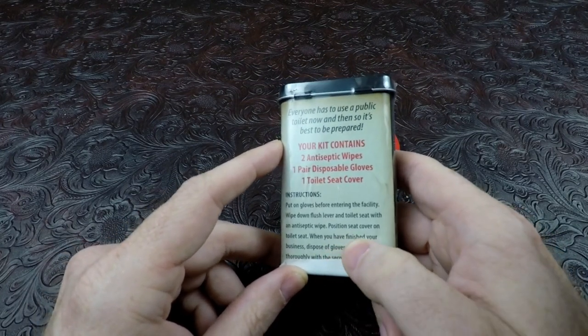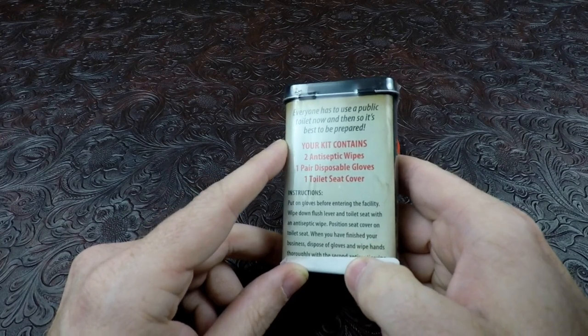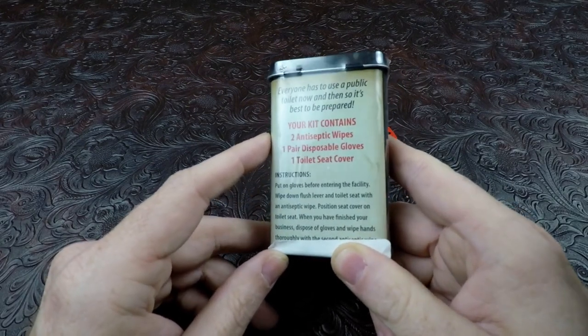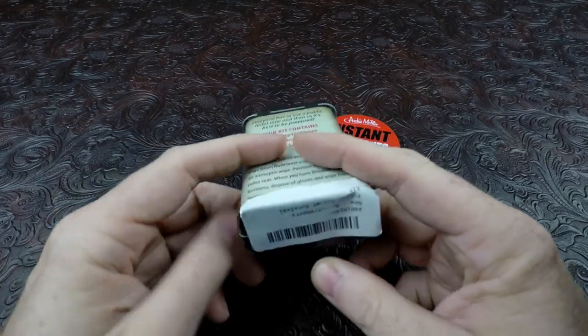It says: wipe down flush lever and toilet seat with antiseptic wipe, position seat cover on toilet seat. When you have finished your business - you know what that means - dispose of gloves and wipe hands thoroughly with a second antiseptic wipe on the bottom.